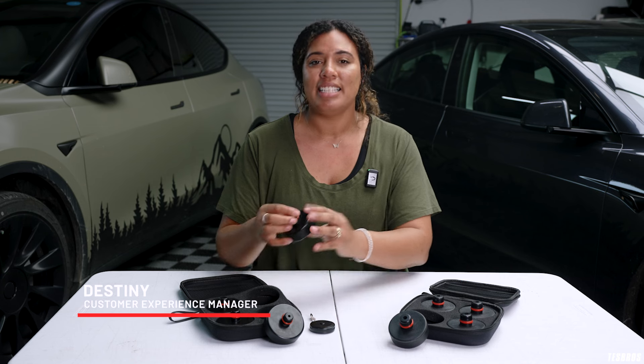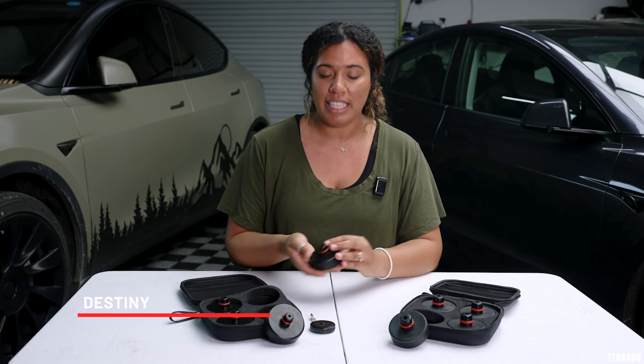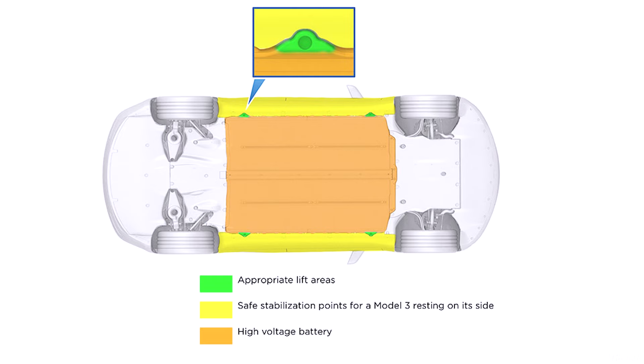You may call them jackpads, lift pucks, hockey pucks, whatever — they all do the same thing. Teslas have four lift points, and these insert into the holes so you can lift the car safely. Without them, the jack may slip and might damage the high voltage battery pack. So this is just an easy failsafe to make sure that your Tesla is protected.